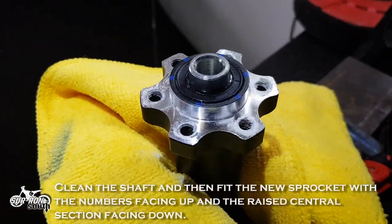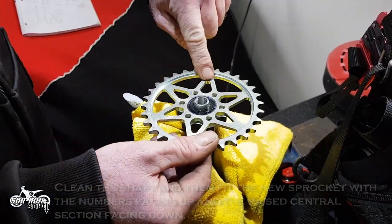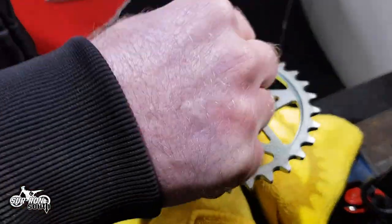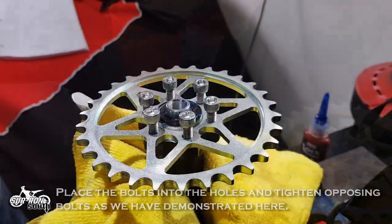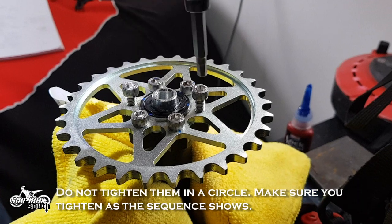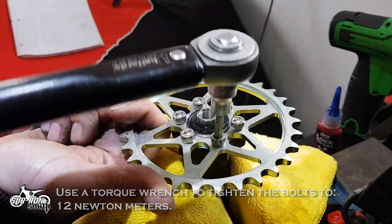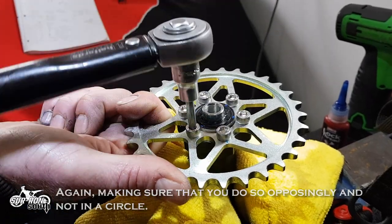Clean the shaft and then fit the new sprocket with the numbers facing up and the raised central section facing down. Apply thread lock to each bolt, making sure that the bolt is cleaned of the old thread lock material. This ensures that the bolts will not come undone easily. Place the bolts into the holes and tighten opposing bolts as demonstrated. Do not tighten them in a circle — make sure you tighten as the sequence shows. Use a torque wrench to tighten the bolts to 12 Nm, again making sure that you do so opposingly and not in a circle.